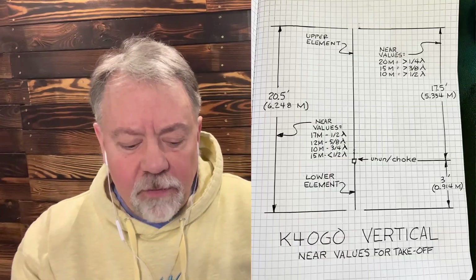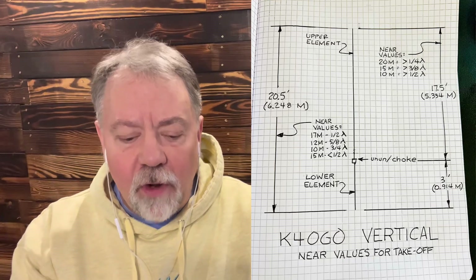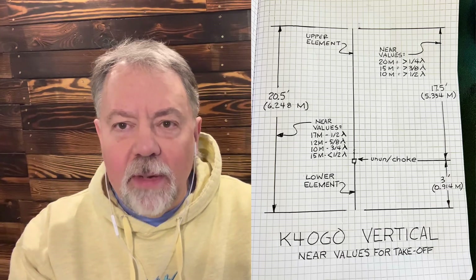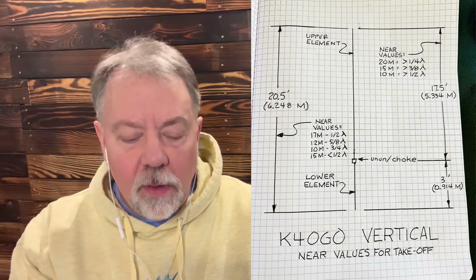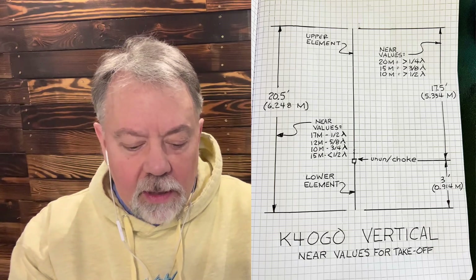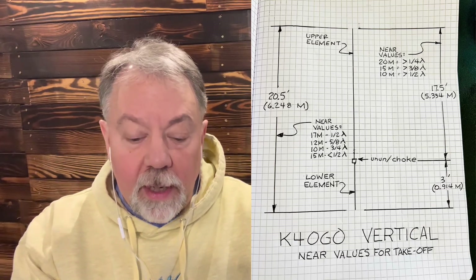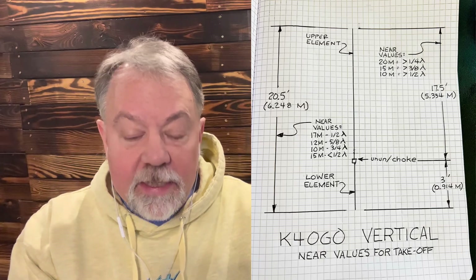I played around with different un-uns and decided it would be a 9-to-1, and that's what I put on this thing. My thought on takeoff angles was to make this similar in characteristics to other verticals. So 17 meters would be basically like a half-wave vertical, 12 a five-eighths wave vertical, 10 meters a three-quarter wave vertical, and 15 meters a little less than a half-wave vertical. For the upper driven element, 20 meters would be a quarter-wave vertical, 15 a three-eighths vertical, and 10 meters a half-wave vertical. That was my thought process when designing this.